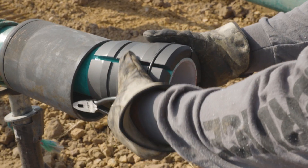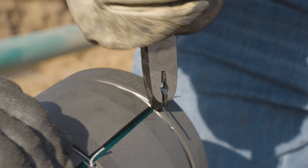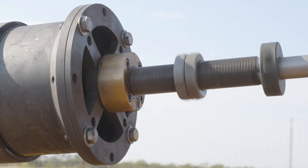Connector slips bite into the laminate and are sealed with steel retaining wire. A reaming tool is used to prepare the pipe's inside diameter.